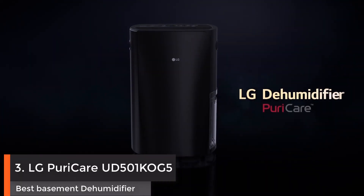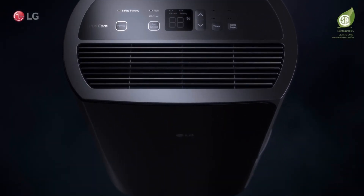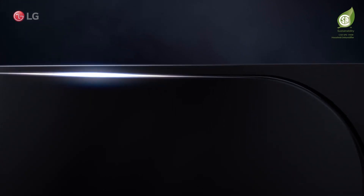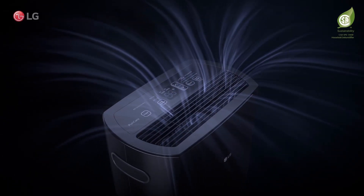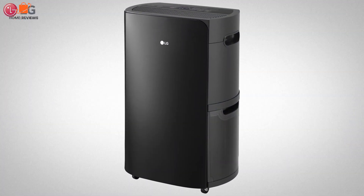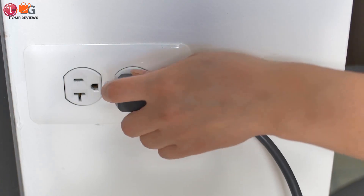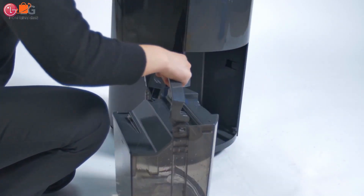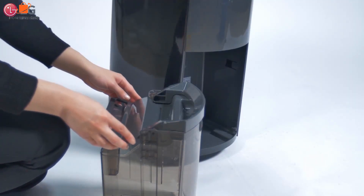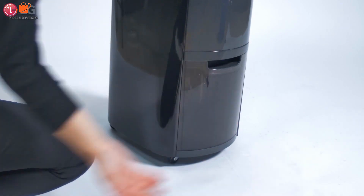Number 3: LG Puricare UD501KOG5 — Best Basement Dehumidifier. The LG Puricare UD501KOG5 is a medium-capacity 50-pint dehumidifier good at drying out mid-sized spaces. It has an attractive design, a large digital display, and a clear water bucket with a large handle — making it easy to see when the tank needs to be emptied and easy to carry to a drain or sink. With Energy Star certification, this is one of the most efficient dehumidifiers on the market. It also comes on four wheels, making it portable between rooms despite its larger dimensions. The LG Puricare UD501KOG5 has lots of positive user reviews on the Home Depot and Sam's Club websites.